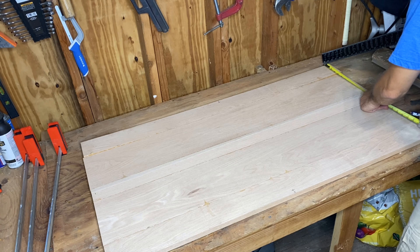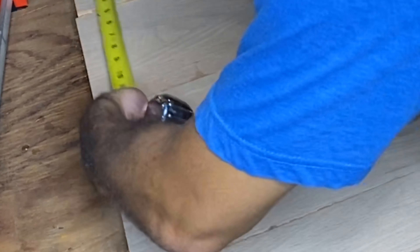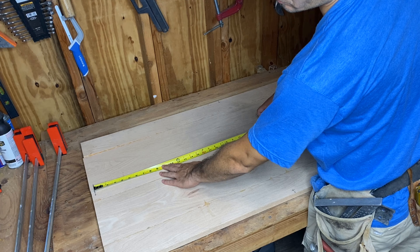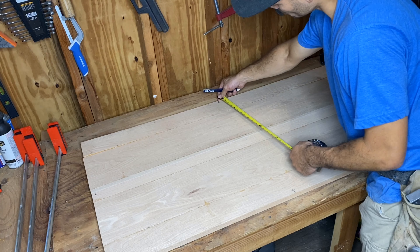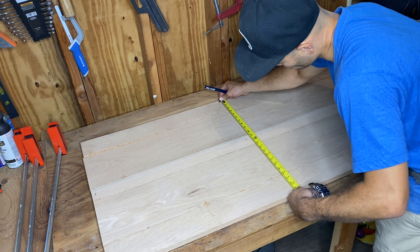Now I want to find the exact midpoint, intersect my previous line on one side, and then repeat it on the other side. I'm going to measure my two ends, find the exact midpoint, and mark that. Same for my top and bottom marks — measure those, find the exact midpoint, make a mark, and those two should intersect. Now using my t-square I'm going to draw a line stretching the length of this board connecting both of my lines.